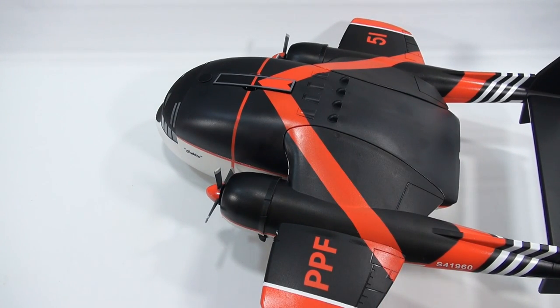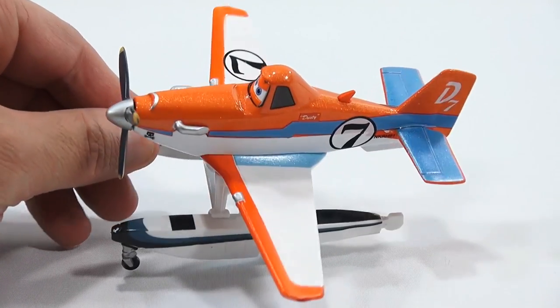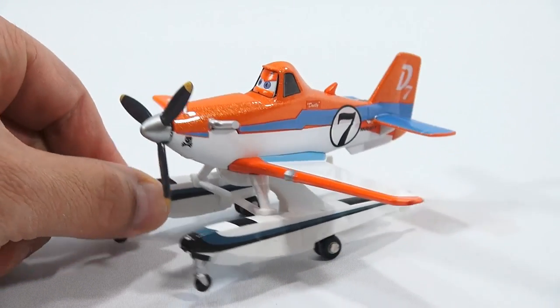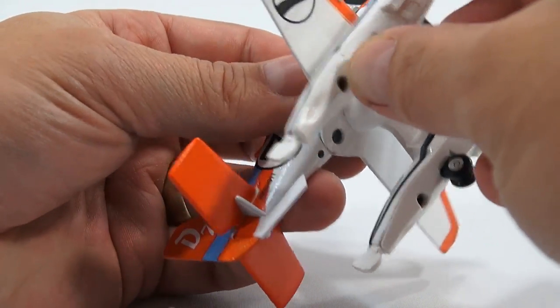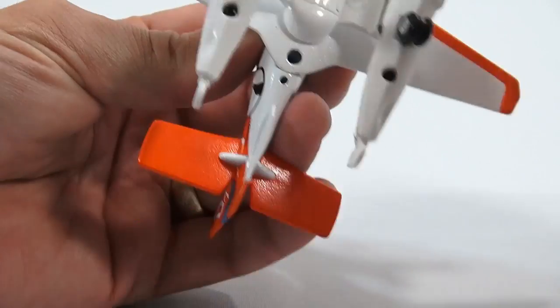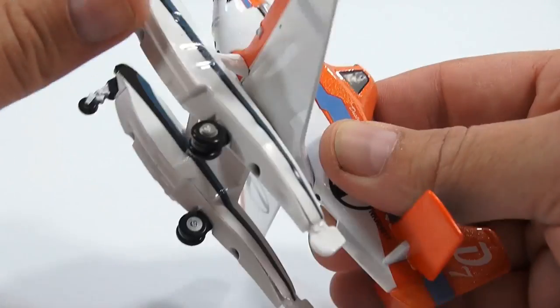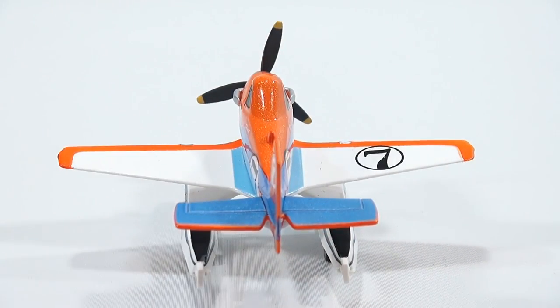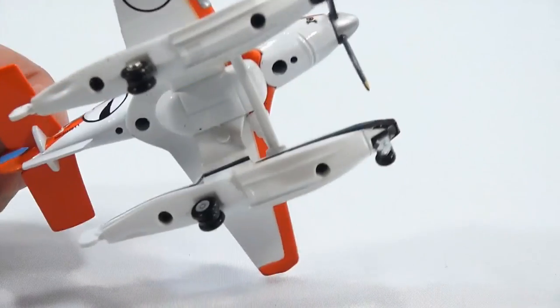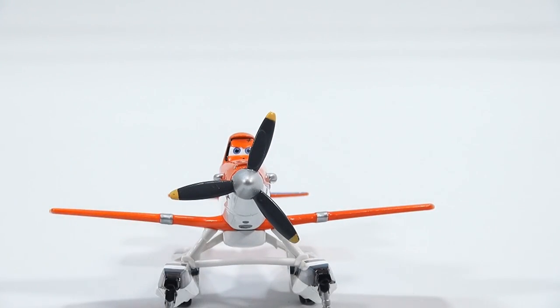Now let's look at our exclusive Dusty. He's got orange, white, and blue sparkle paint. His prop spins, and he's all die-cast except for the bottom of the pontoons — the cross-piece and helicopter blade feel plastic, but the wings and everything else feel like metal. He's an okay roller; the rear wheels spin but the front wheels don't.